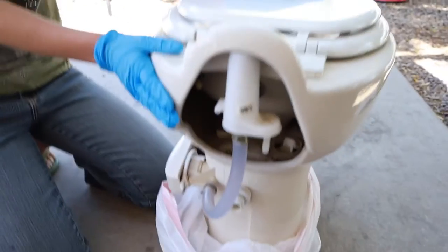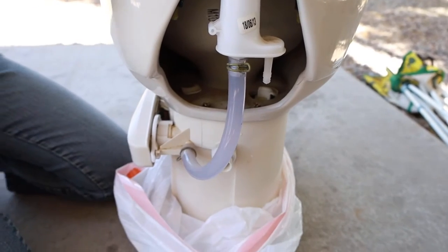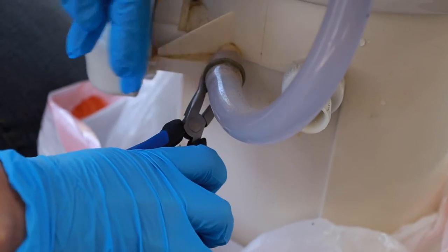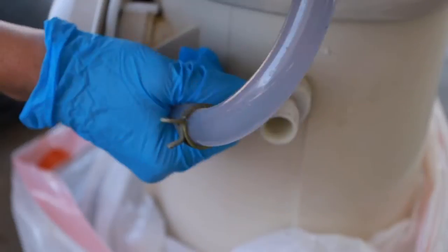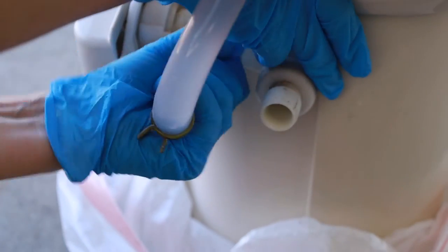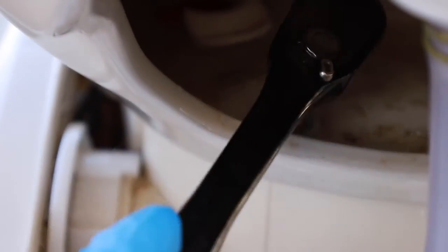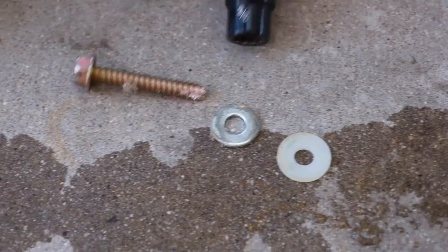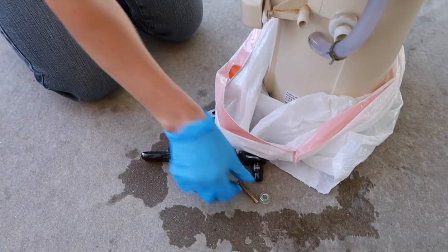Step seven: you now need to separate the bowl from the base. We need to remove this clip and a couple of bolts inside and then do a little shaky twisty thing. It is quite tight — you want it tight so you don't leak water everywhere. For the little bolts inside, you need a three-eighths. They do have these plastic rings that sit down on the porcelain first before the metal ring, so you're not damaging the porcelain.